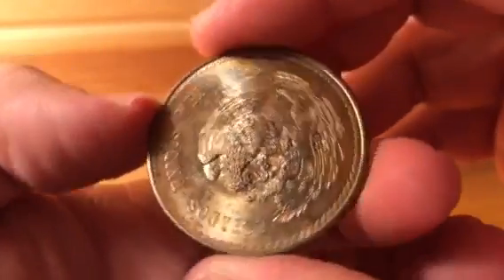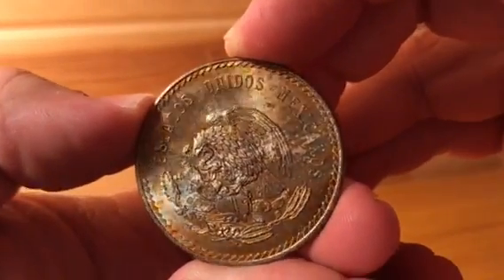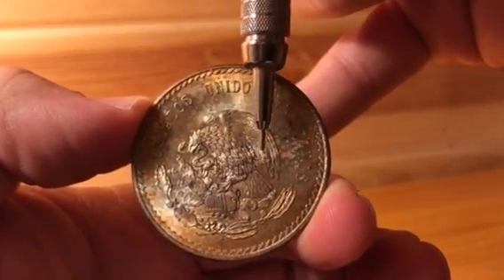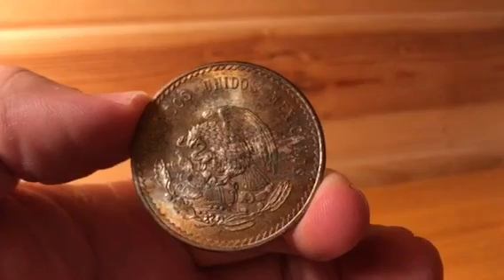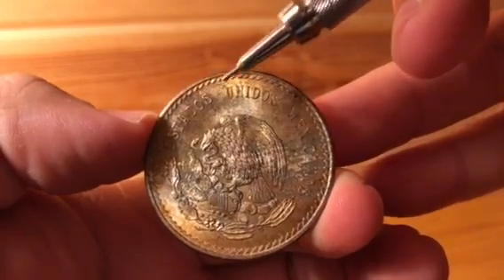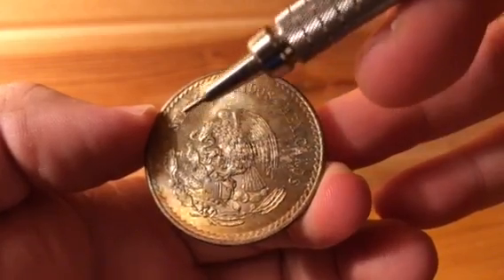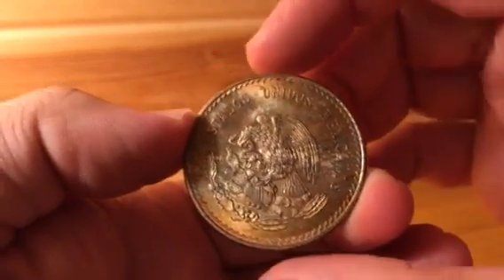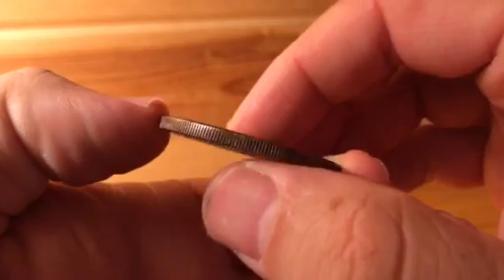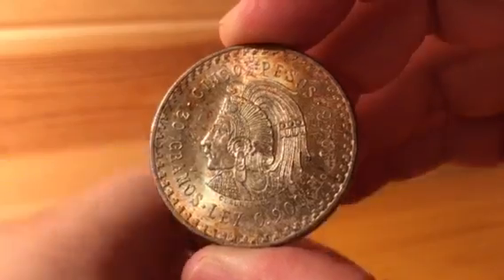Here's the reverse of this five peso. You can check out some of the colors on this side — it is magnificent. You have a void right here which looks almost like a Milky Way-ish type of devoid area in the toning, but you have blues, you have more hues of russet, orange, and red — all of the correct colors for a toned coin. If you had weird pinks and funky purples, more than likely it's artificially toned.